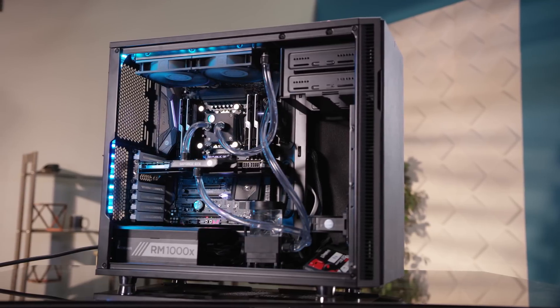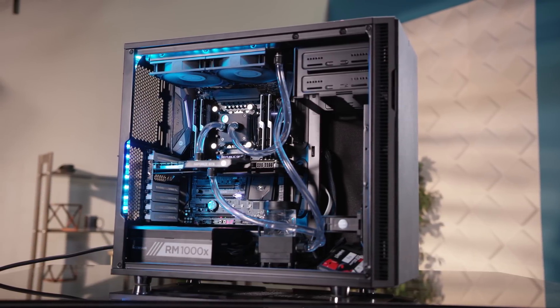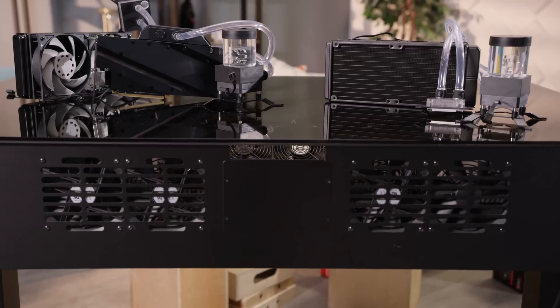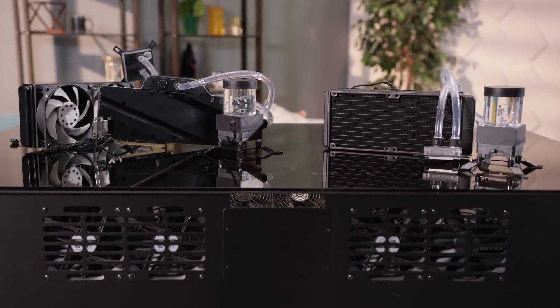So, bottom line: if you want to invest in custom water cooling that you can reuse and upgrade down the line, but you want to save a few bucks, we really like this product as a whole — especially the A240 and the A240G.